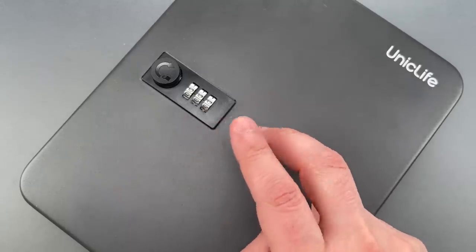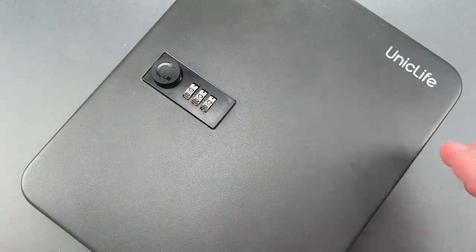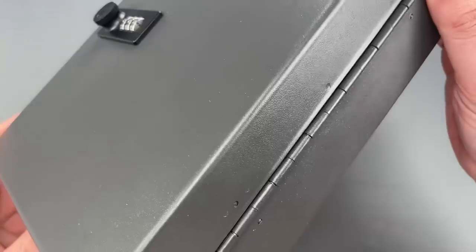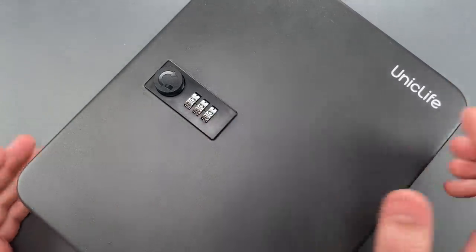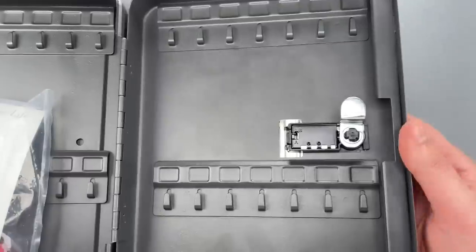With only two moving assemblies — the lock and the hinge — they managed to mess both of them up. The lock can be decoded in seconds and this hinge can just be disassembled. I'm going to show you both issues, starting with the lock. But before I can decode it, we need to change the combination to something I don't already know.